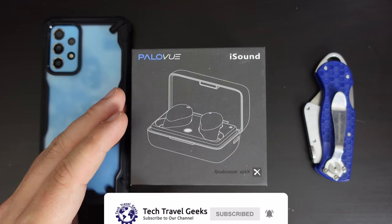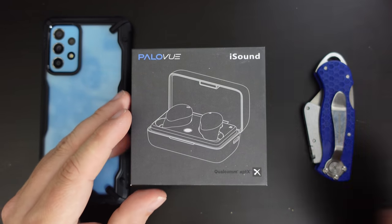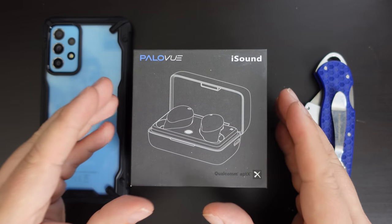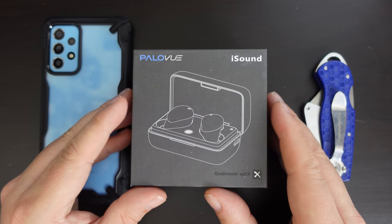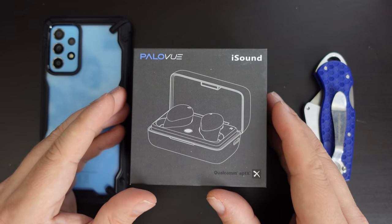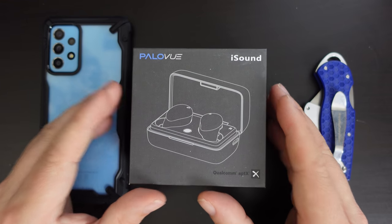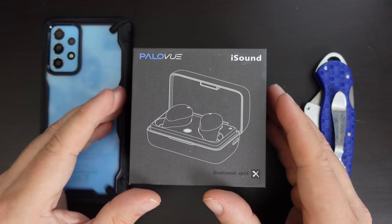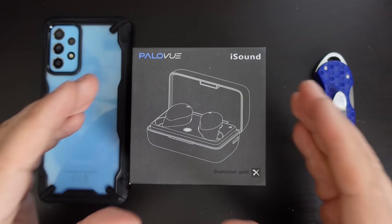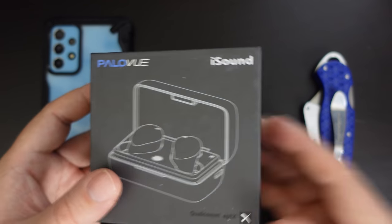These are Bluetooth earphones with Qualcomm aptX as well as active noise cancellation. For full disclosure, this set of PaloView iSound earbuds was provided by PaloView for review purposes, and they have also provided us with an extra pair of PaloView iSound earbuds, which we'll be doing a giveaway of in a future video. But let's start with this set of earbuds that arrived recently.